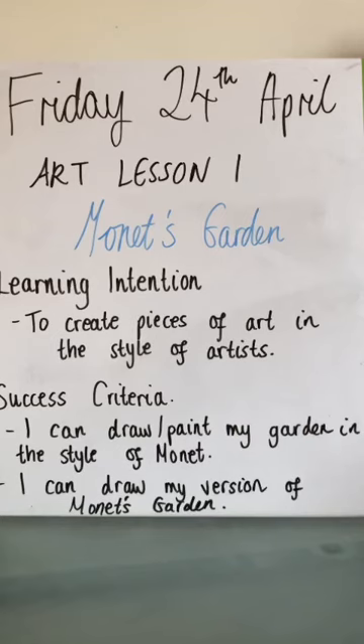Hello and happy Friday. This is our first art lesson this week and it's called Monet's Garden. Our learning intention is to create pieces of art in the style of artists. We are going to look at different artists throughout the next few weeks, and today's success criteria is that you can draw and paint your own garden in the style of Monet, who is our artist we're focusing on today, or you can draw your own version of Monet's Garden.